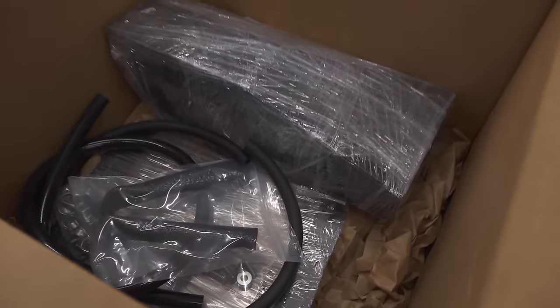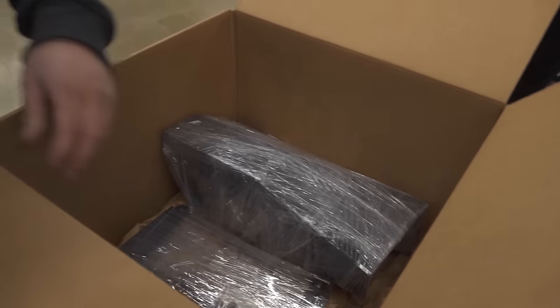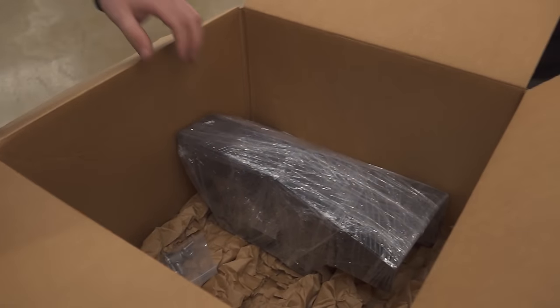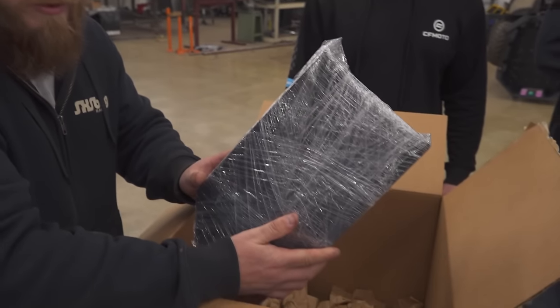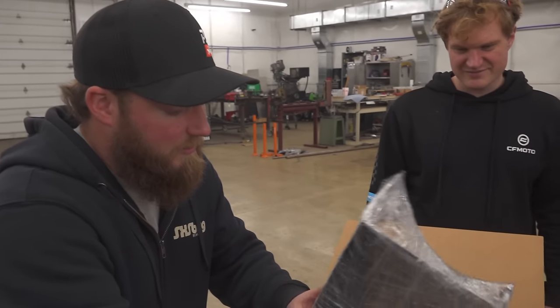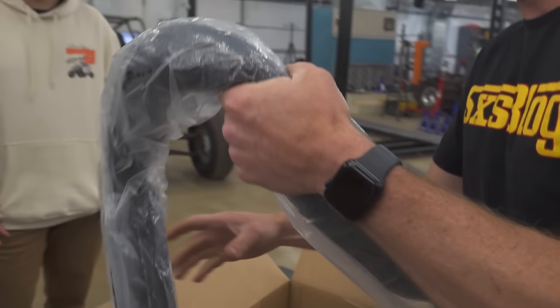Box of goodies - got some random hoses. That's a serious kit. You do have to relocate your coolant bottle, so that'll go in the fender because the charge tubes will occupy that space. They also made up a shield for the factory coolant bottle - now it's going to be down in the fender where rocks could hit it, so you're not throwing a rock through it.